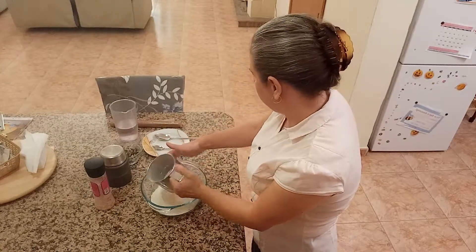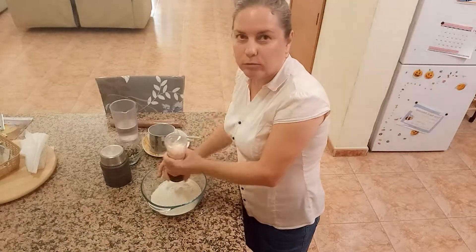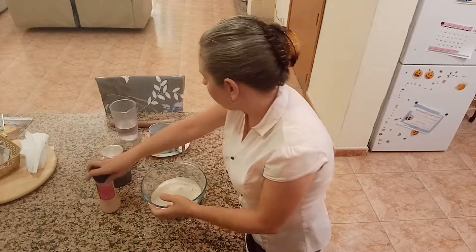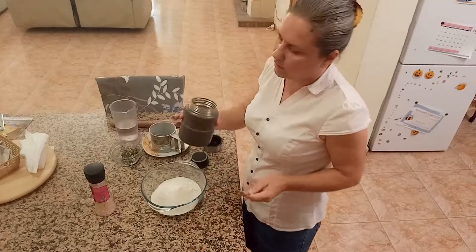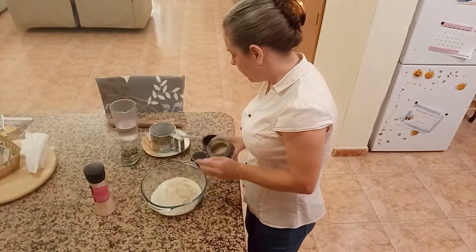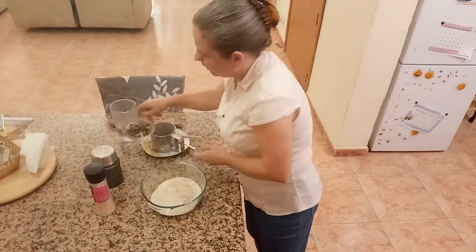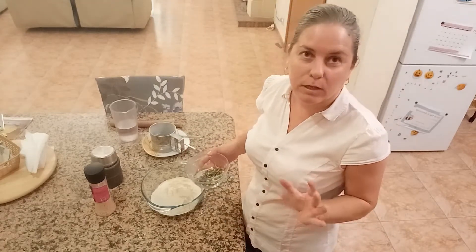It will help the dough to rise. Then some sea salt, about a teaspoonful. We don't eat much salt at home, so it's up to you, but you have to add some. Then yeast — another teaspoonful. I store my dry yeast in this container in the fridge. It can keep quite a long time and still work. So one teaspoonful. And optionally you can add some seeds — your favorite seeds. I'm going to add pumpkin seeds. In the original recipe it's not included, but this is optional.